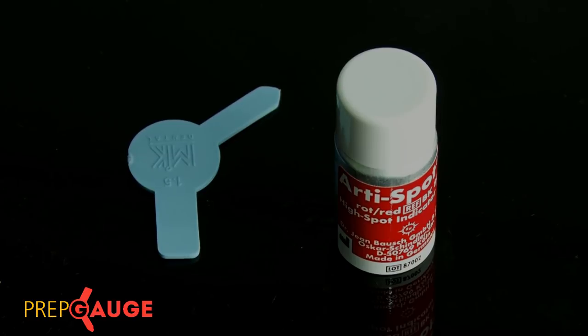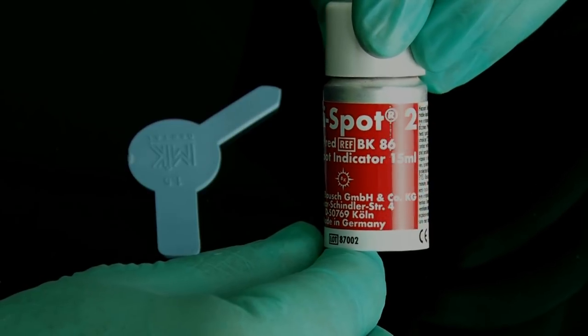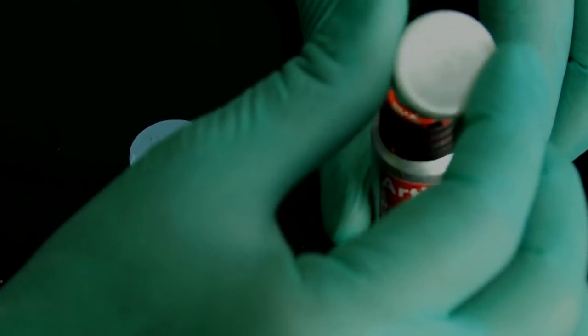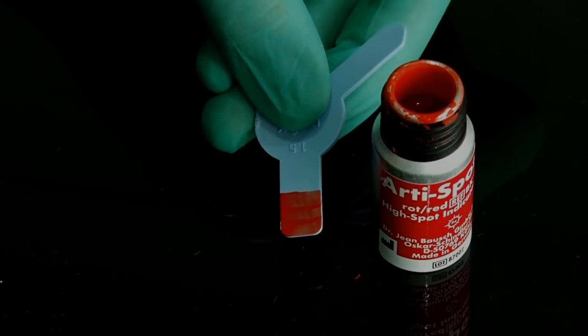Although Prep Cages work beautifully in telling us whether clearance is adequate or not, what they unfortunately cannot tell us is where exactly the reduction is less. In such a situation, we can use indicator sprays or paints available in the market. What I prefer to use is a product from the company Bausch called RT Spot 2 — an indicator paint. All you need to do is apply it onto the gauge like nail paint, and once dry, it leaves a 3 micron film.